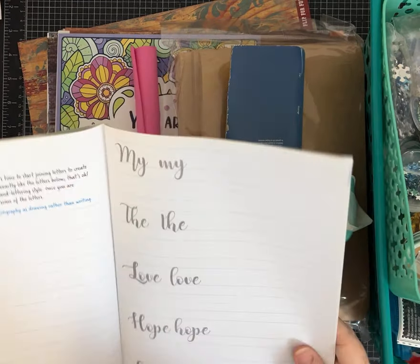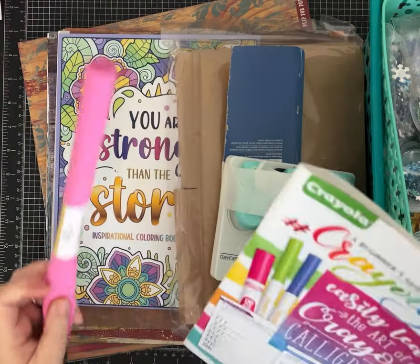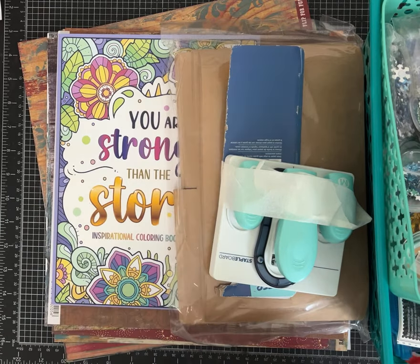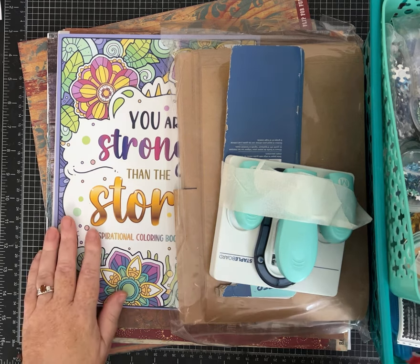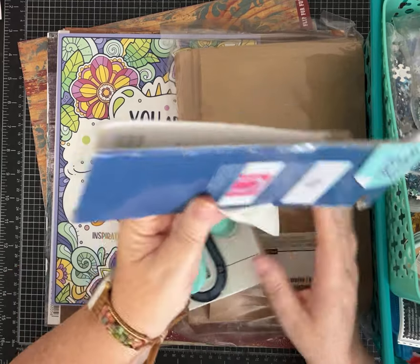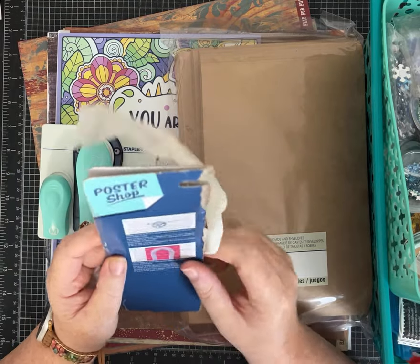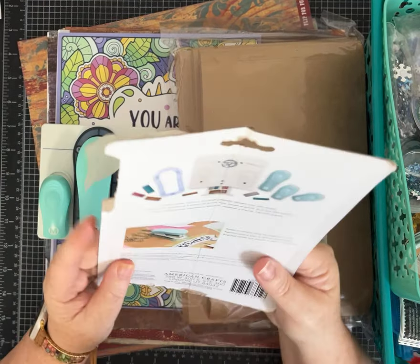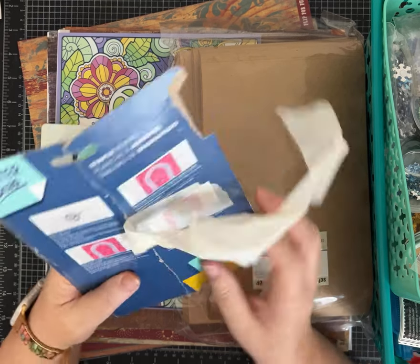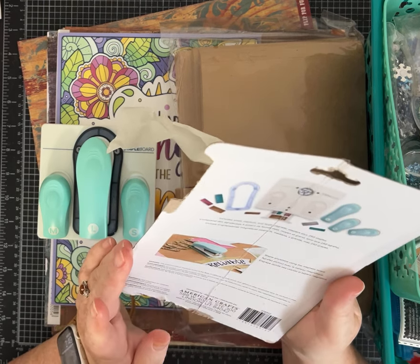It does look kind of cool, and it's unused. This looks like a piece of pink linen fabric — very nice. I have no idea what this is, but it says it's a staple board. Maybe you guys have had this. It says it includes small, medium, and large magnetic staplers and staples.